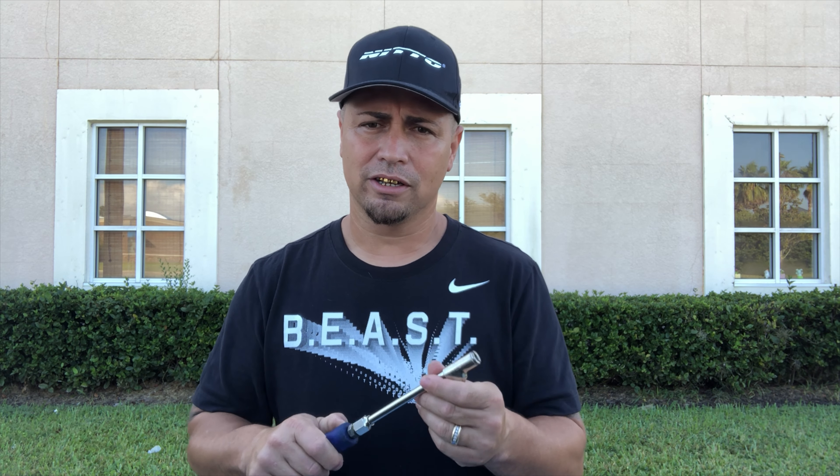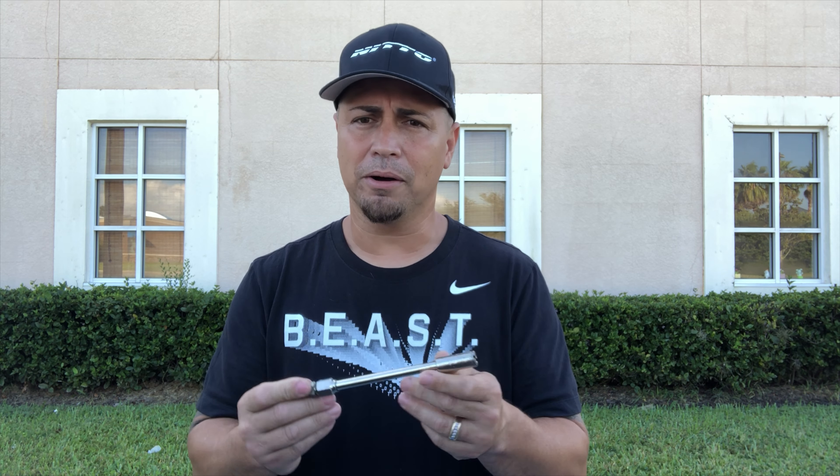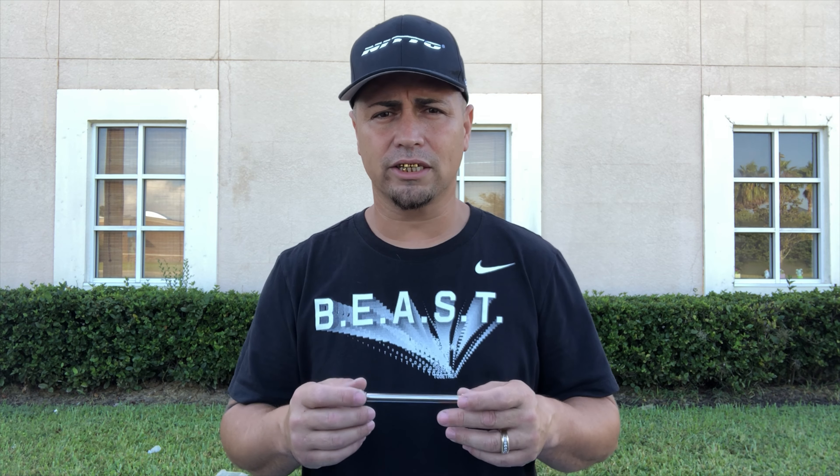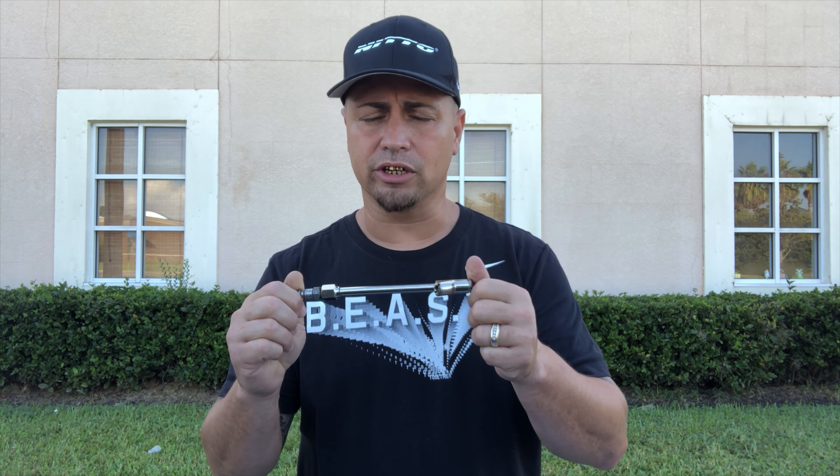Hey guys, what is going on? We're finally back with another video. Today we're going to be talking about something real simple — the air chuck. At one time or another we've all ran into this problem: go to use the air chuck and it starts leaking out of one end. Most people think they just need a new air chuck, but I'm going to show you a quick and easy fix on how to get this repaired and not have to replace it.